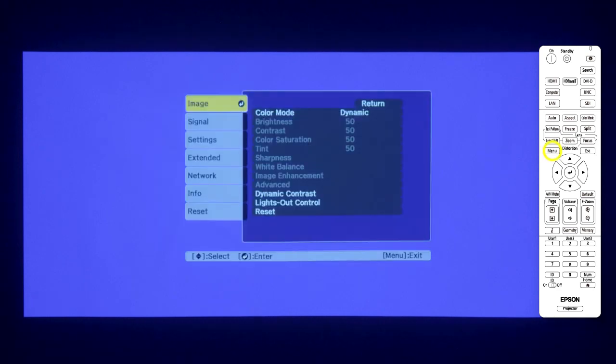Turn on your projector. Make sure your projection environment is as dark as possible. Press Menu.